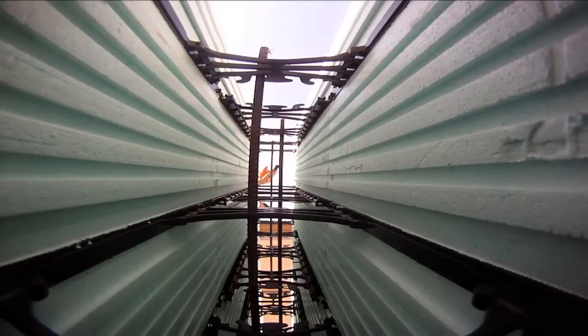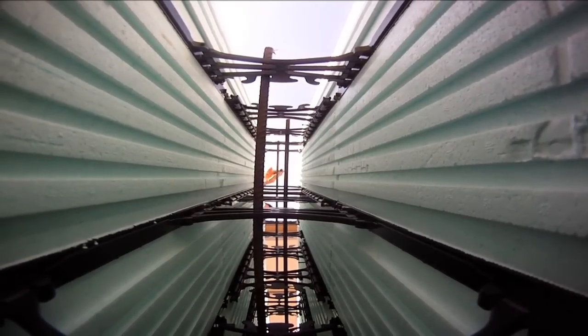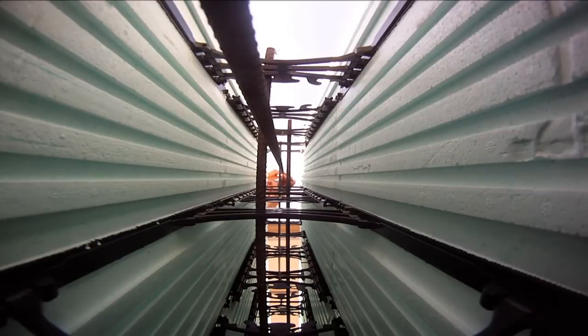Placing vertical rebar is required around the openings. Thread the vertical steel down the wall. Vertical steel should be placed 1½ inch or 38 millimeters from the edge of the opening, or placed as per specification notes.